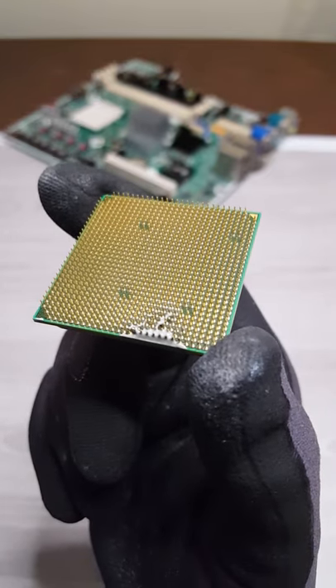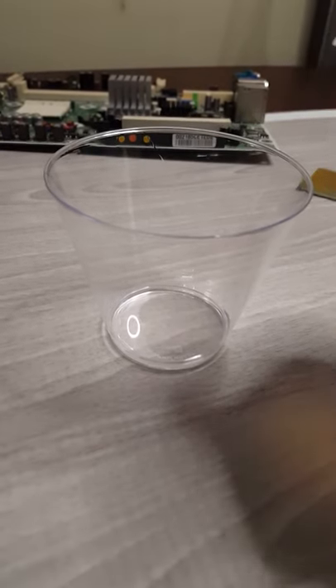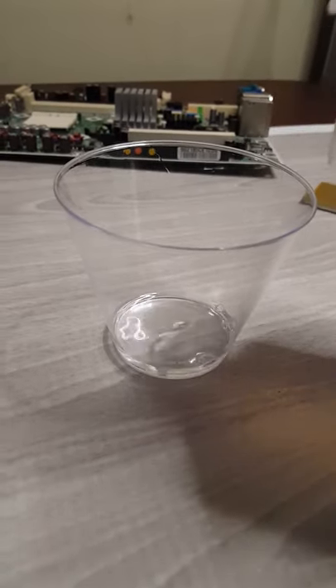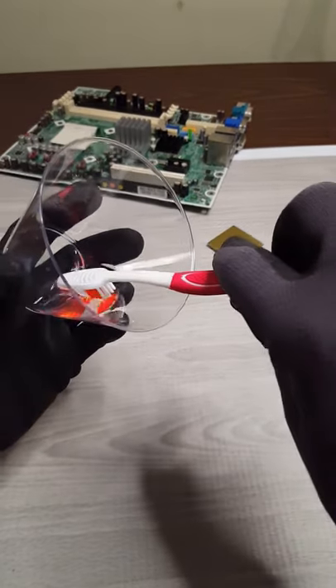To clean thermal paste off CPU pins, grab a small container or dish and pour a little bit of isopropyl alcohol in it. Once you have that, get a soft bristle toothbrush that you won't use anymore after this.